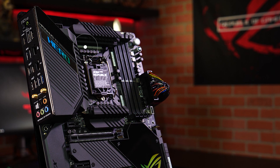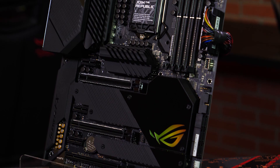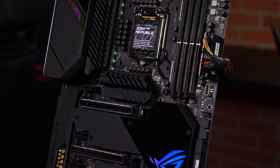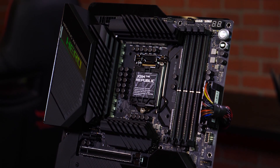The advanced VRM features an impressive 16 power stages to ensure more than enough power under heavy loads. This Hero not only looks cool, but stays cool by design. This new heatsink design is bigger, better, and cooler than previous models.